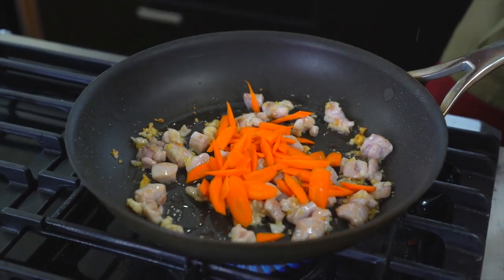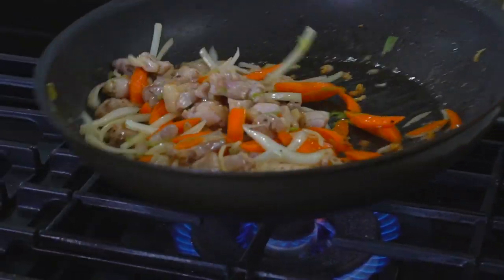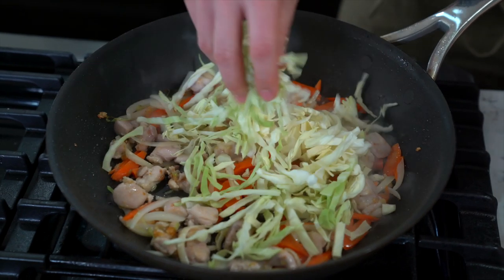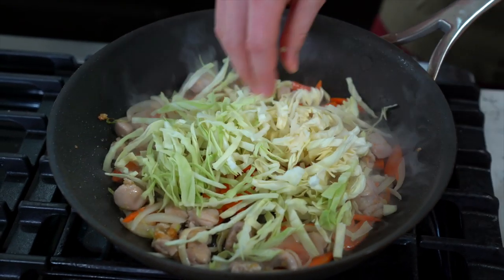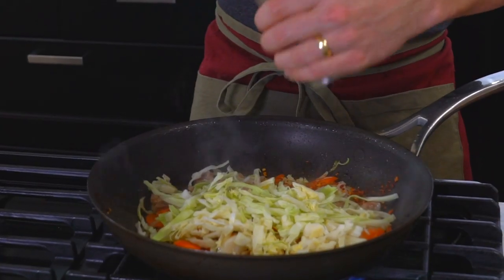Once the chicken is about halfway cooked, add your carrots and onions and cook all those ingredients for about a minute. At this point you're really close to adding the noodles. First toss in your cabbage and let that cook for about one more minute. I'm also adding salt and pepper for additional flavor.